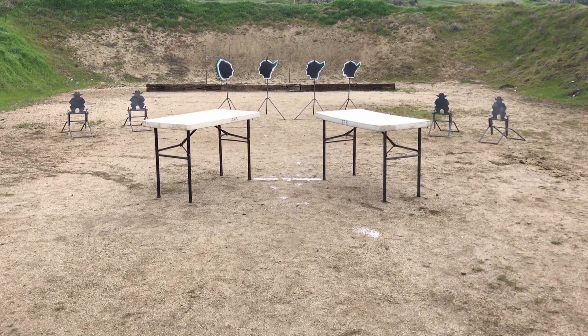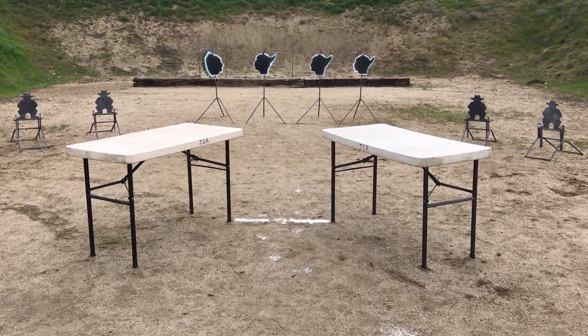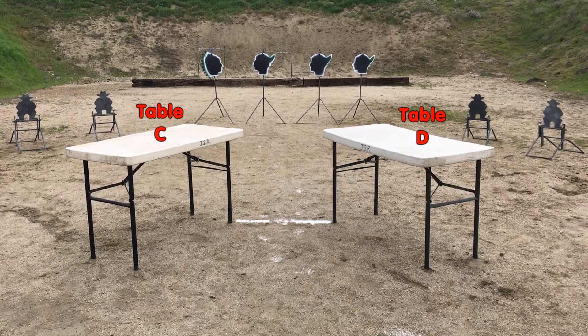With shotgun, shoot the four rockers, any order, while moving downrange. Remember, SAS traveling rules apply. Stage shotgun safely on table C or D. And with pistols, shoot the same style sweep as with the rifle — a reverse Lawrence Welk. Let's see how it went with Miss Harley.